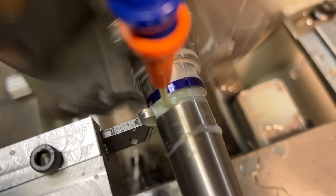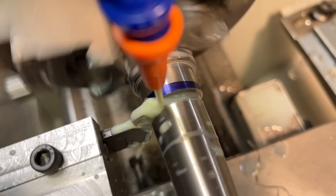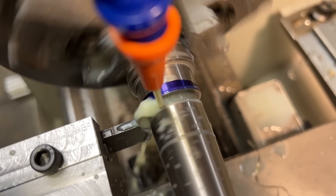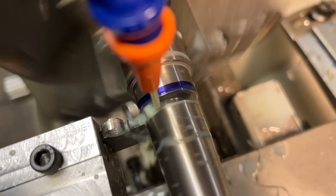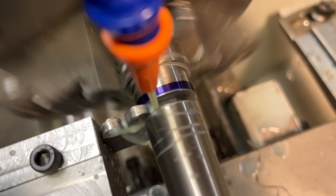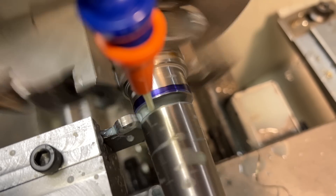By the way, this is the parting tool holder that was made in a recent video — just using an old vintage high speed steel parting blade to part 304 stainless steel with no issues. They work really well, so if you haven't made one you can check out that video. Drawings are on my Patreon.